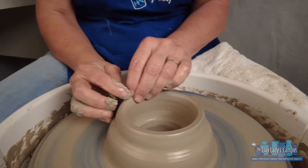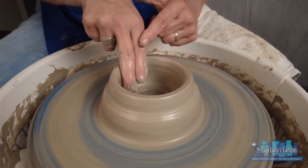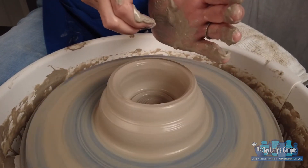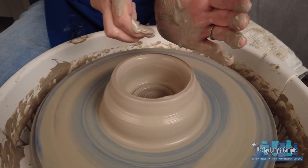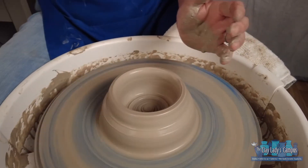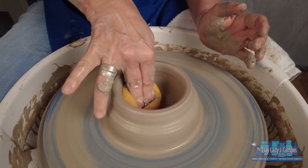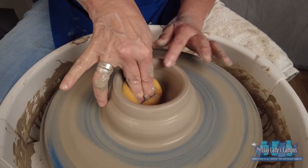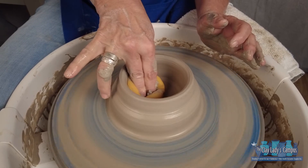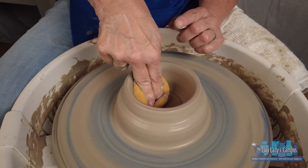Now we're in perfect position for the next step, which is pulling up. As soon as we widen, we need to compress this floor — you can see where it's kind of bumpy. When you cut in, be careful not to cut down or up; try to cut straight across, but until you've mastered that, the floor can be a little bumpy. That's when you take your sponge and push onto the floor of the pot. This compresses the floor, makes it strong, ensures a good definite corner where the floor and wall meet, and keeps your pot from drying unevenly and cracking in the bottom.